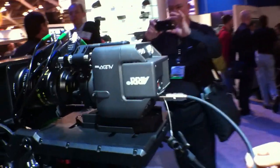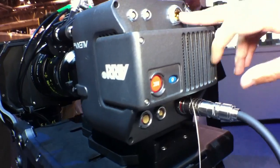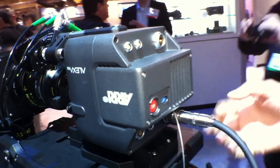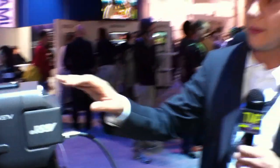By the way, this is a standard SEMTI cable. We also have local power — you can either power the head through the hybrid cable, or you can power it locally at 12 or 24 volt.